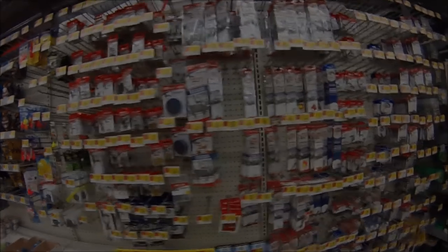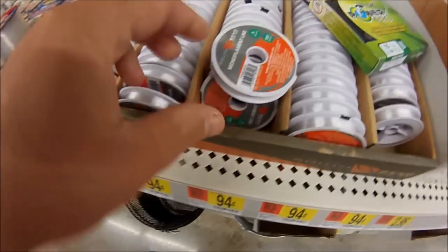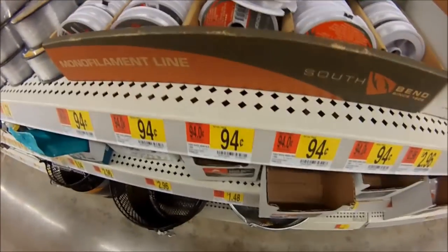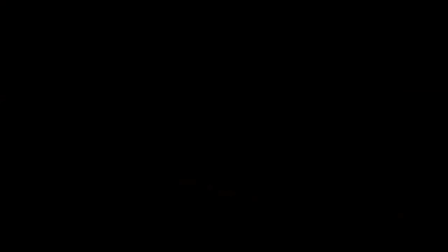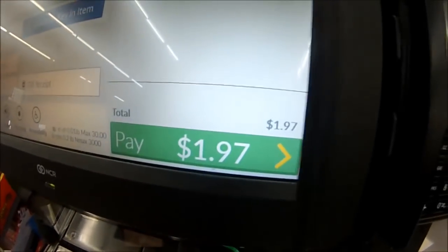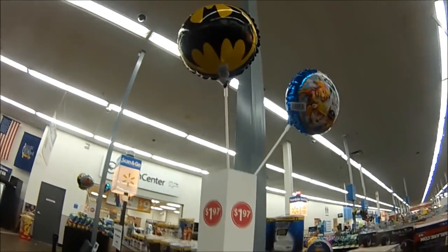A lot of stuff to choose from. I'm going to try and find the cheapest. 100 yards of 8 pound mono for $0.94 — how about that? Never seen someone do this for $102. That's crazy. For the same exact price as a batman balloon.